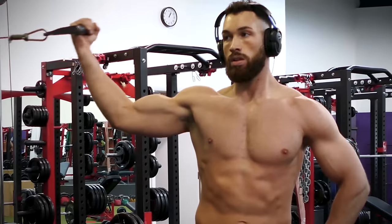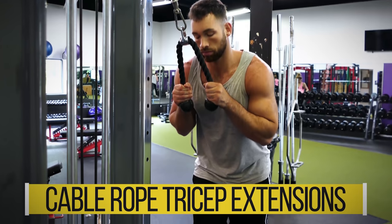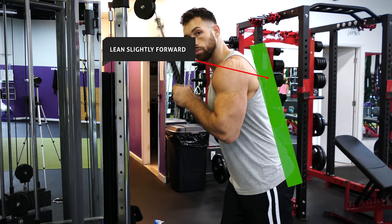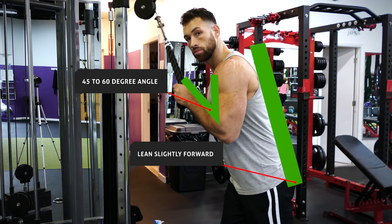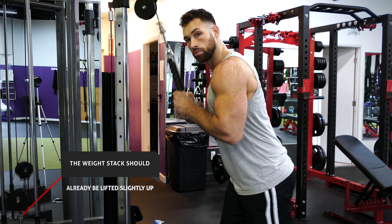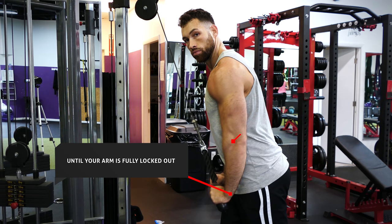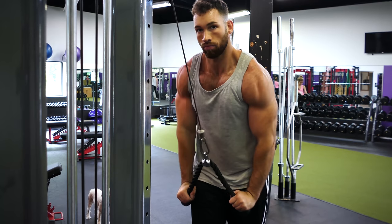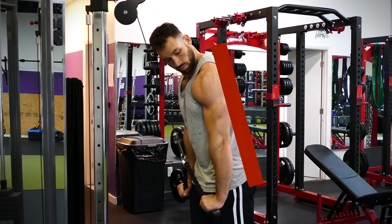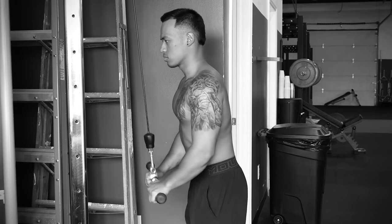Next, I want to incorporate some cables — cable rope tricep extensions. Use the rope attachment and start by standing under the cable set at a high position, holding both ends of the rope with your hands in a neutral position. Lean slightly forward to get a full contraction, with elbows bent at about 45 to 60 degrees and the weight stack already lifted. While keeping your elbows tight to your ribs and your upper arms fixed, extend your elbows until your arm is fully locked out. You can also open up the ropes at the bottom to concentrate more on the outer triceps. Avoid leaning too far forward or swinging your elbows back and forth, as that incorporates the lats and takes tension off the triceps.